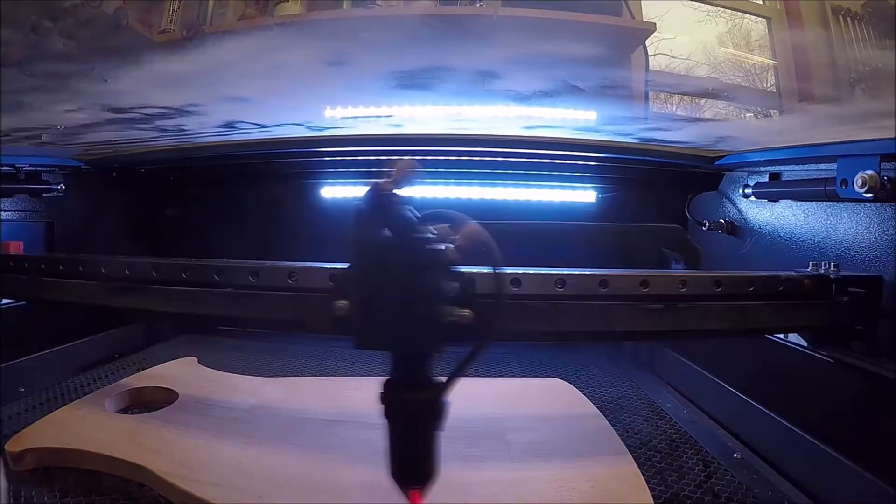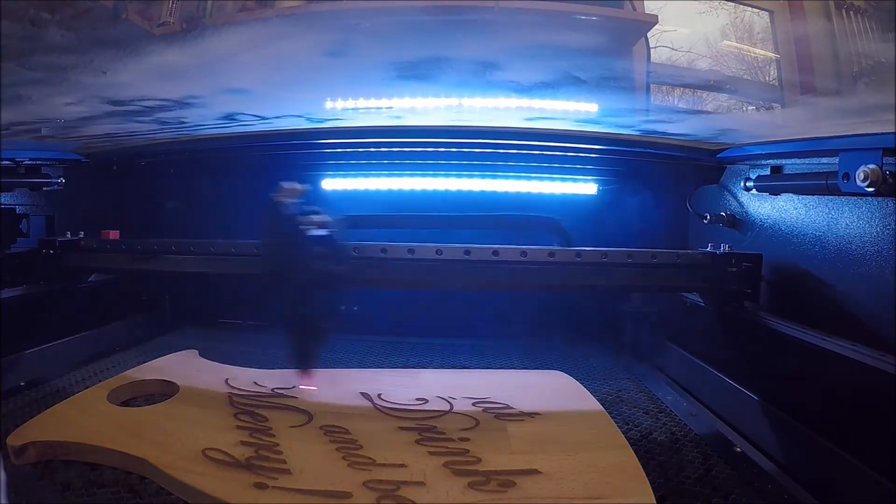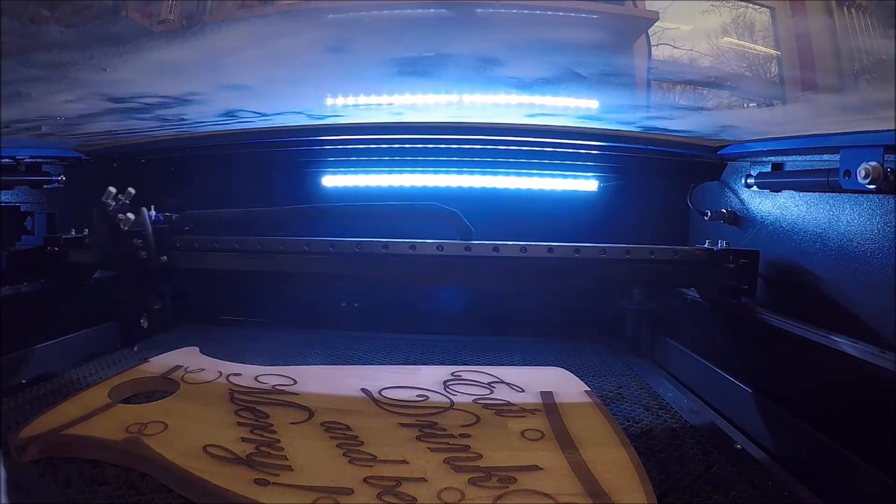This is the laser cutter in action — I believe it's running at 450 millimeters per second at 40% power. Even at those speeds it still took about an hour and ten minutes per cutting board, so it wasn't a super quick process, but it also wasn't too terrible. It gave me an excuse to hang out in the shop.